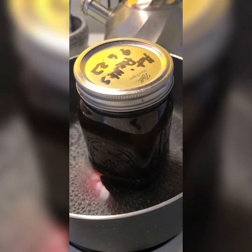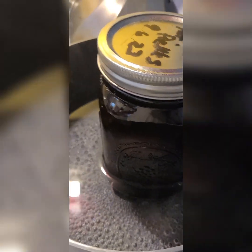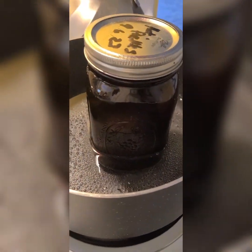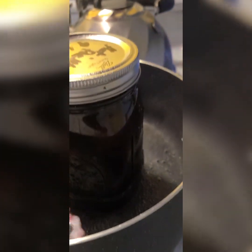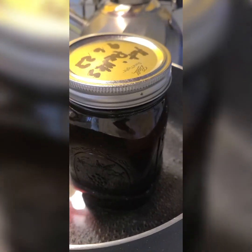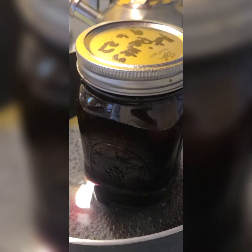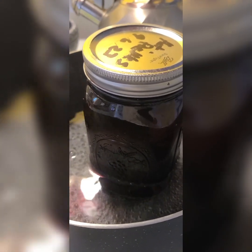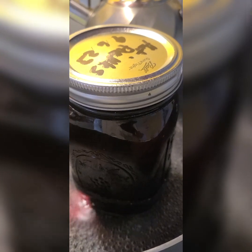The brine is finished. I packed it into the jar — this is a 32-ounce jar. I'll boil this in the water bath for about 10 to 15 minutes and then it'll be done for storing. I can store it for up to a year.